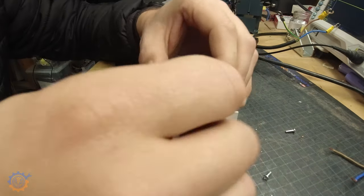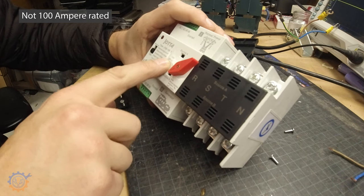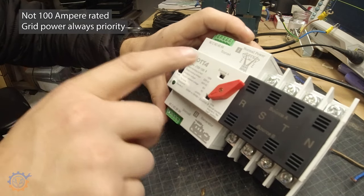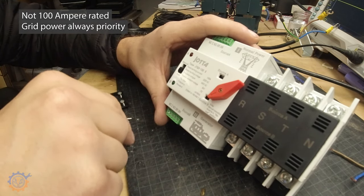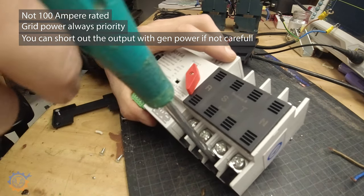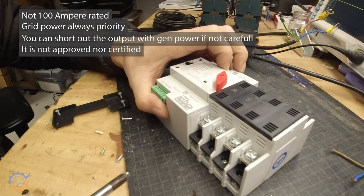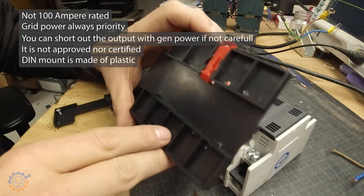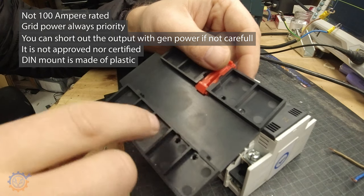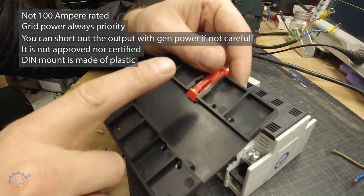Final thoughts: first, 100 ampere is not accurate — that is way too much. Second, it only handles normal power as the primary; you need an extra relay and a switch to be able to switch between both sources live, otherwise you need to go manual. Third, the contacts here are way too close to each other — you can short them, which is a big no-no. The fact that this may not be approved is also a big disadvantage. And the backside is very, very plasticky — the DIN rail holder will likely break rather quickly. I would have loved to see at least two or three of them in brass or metal instead.